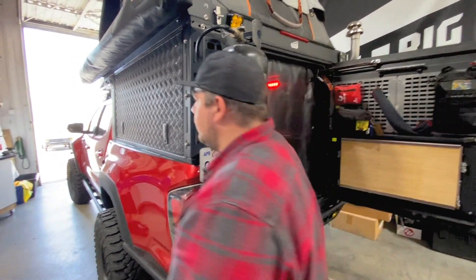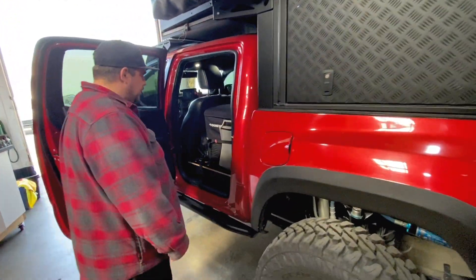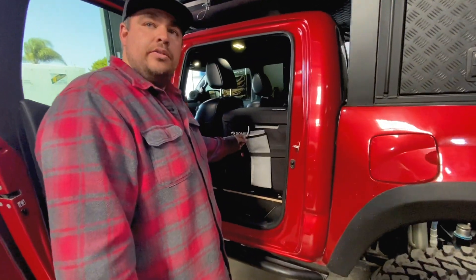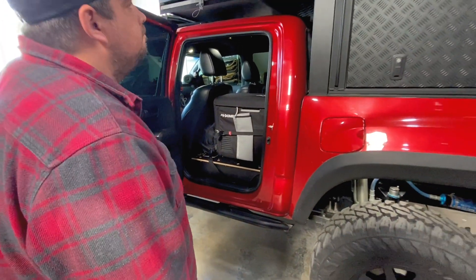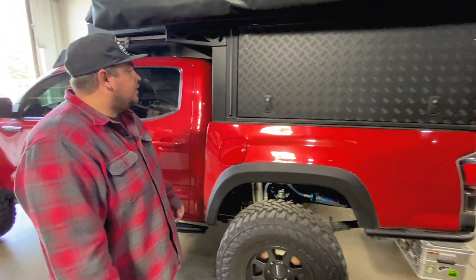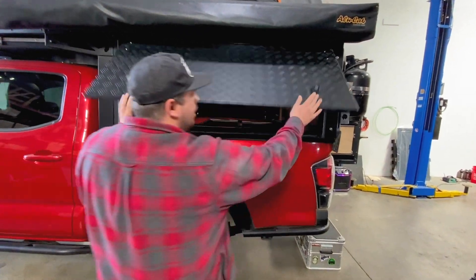I keep mine folded up and attached to my bridge — it takes up no space, it's just nice to have. That's the general portion of some of the Alucab products.